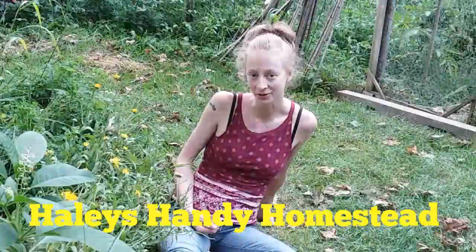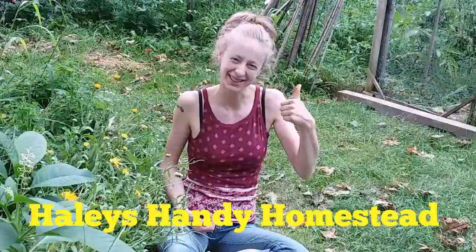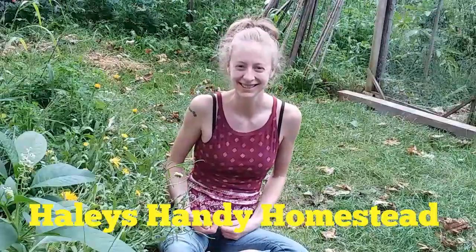And by the way, if you like what you see, don't forget to hit that thumbs up and subscribe. Stay handy, friends.